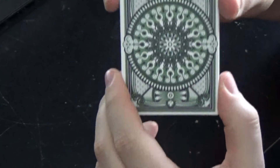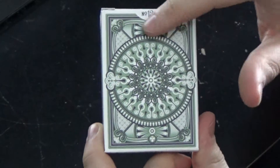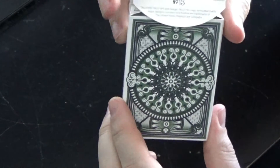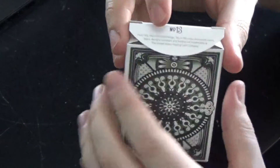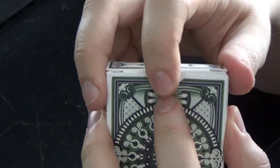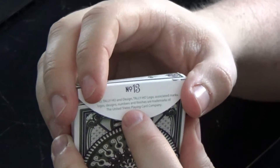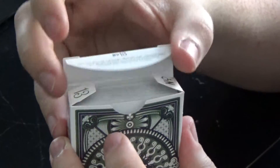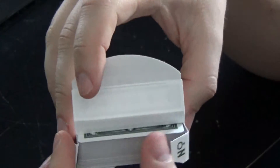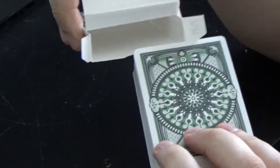The back of the tuck case is indicative of the back design of the cards, which is really nice — just a really nice design there that I'll get more into when we get to the cards. The flap has 'Number 13,' and the rest of the flap has some information about Tally Ho, the logo, and the USPCC. The other flap also has 'Number 13,' and the inside is white.